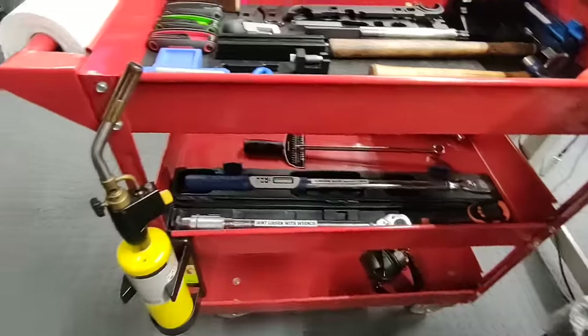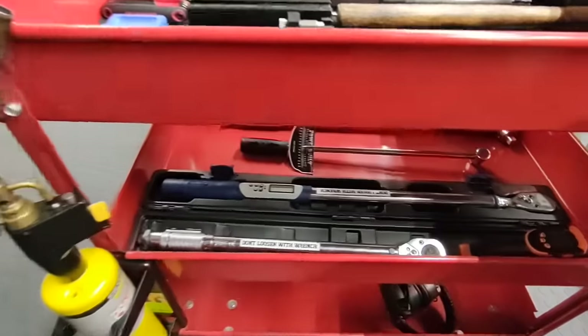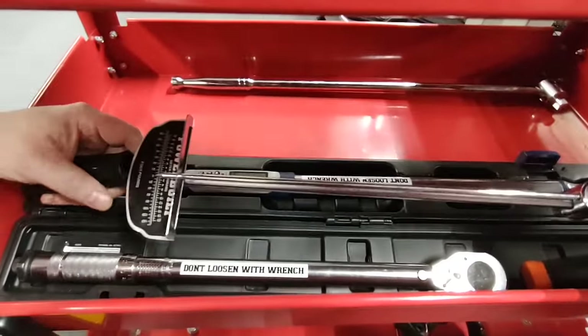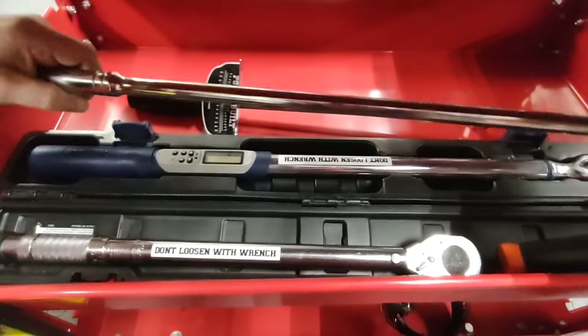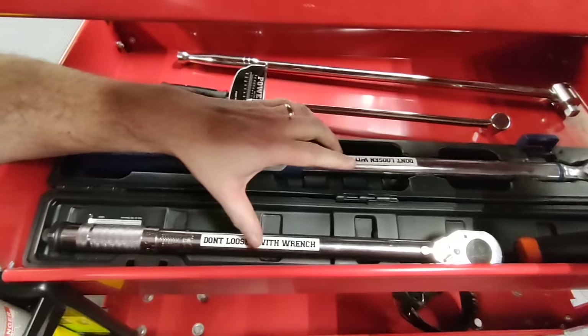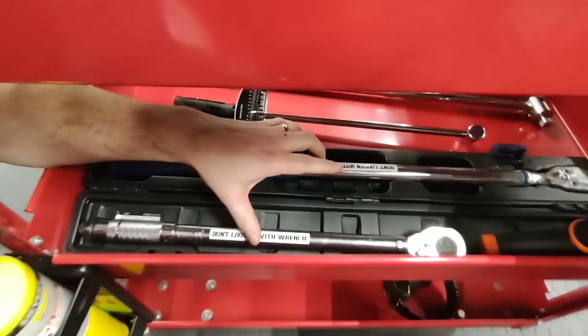On the second level we have multiple torque wrenches: a click wrench, a digital wrench, a beam wrench, and a breaker bar. You'll notice on these they say don't loosen with wrench — you can mess up the calibration on these, and I do get them checked for calibration.